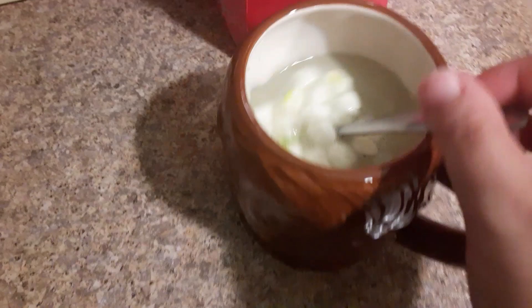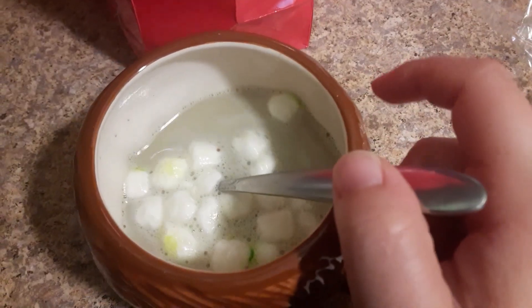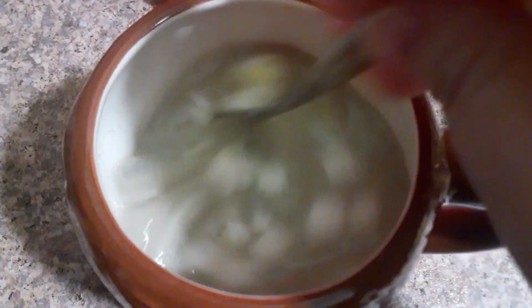Let me taste it — a little different because I use almond milk, unsweetened almond milk. Tastes pretty good.